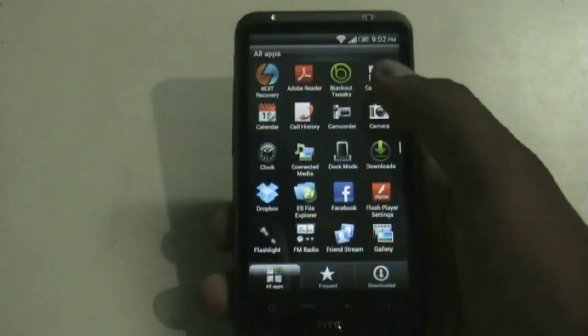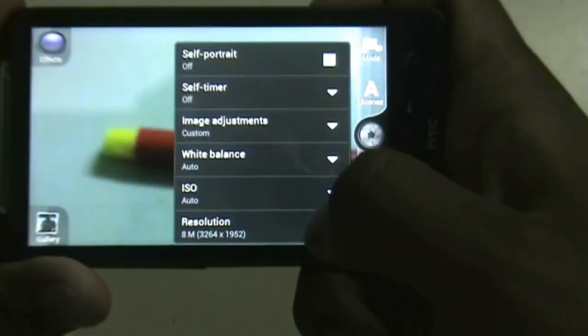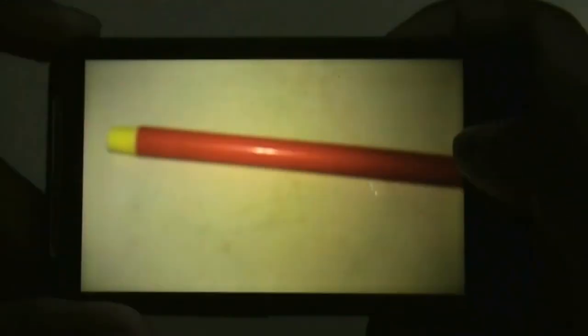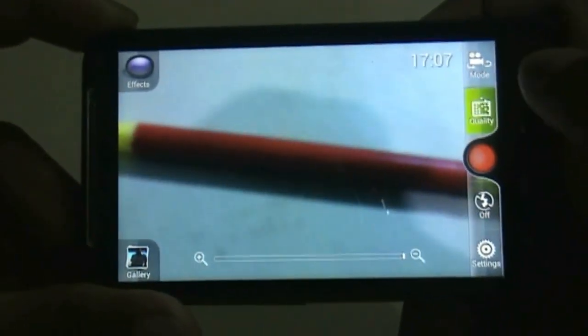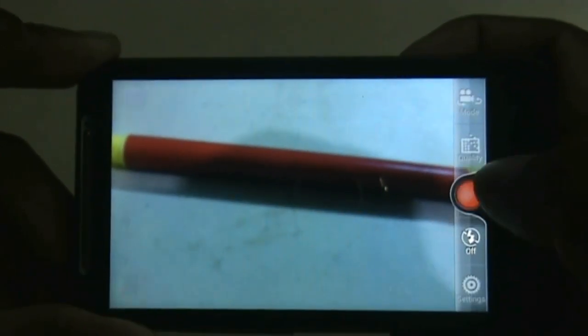The camera is working perfectly — let me just show you by snapping a picture at the highest resolution available. And let me also show you by recording a video at SD quality. As you can see the video is recording — let me just play it for you. There, that's working perfectly.